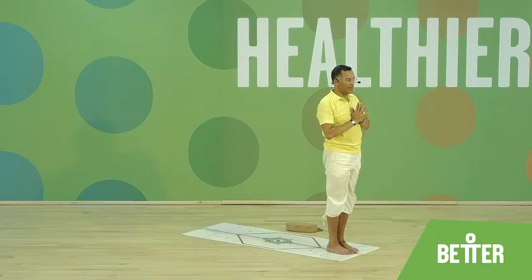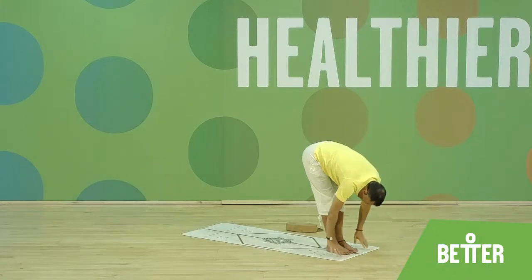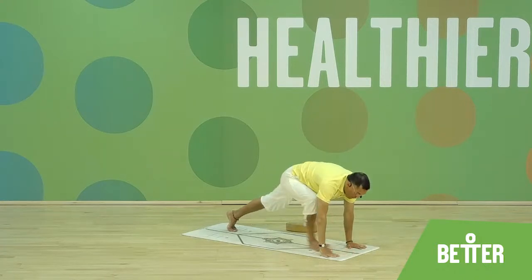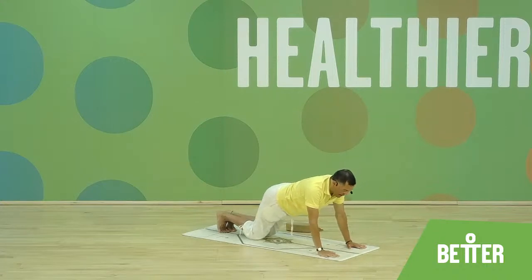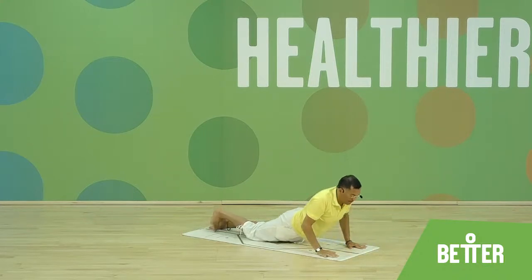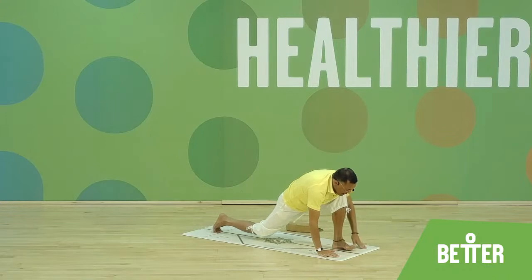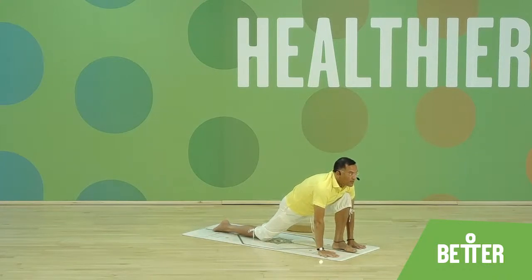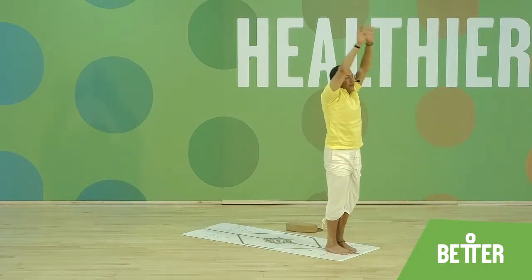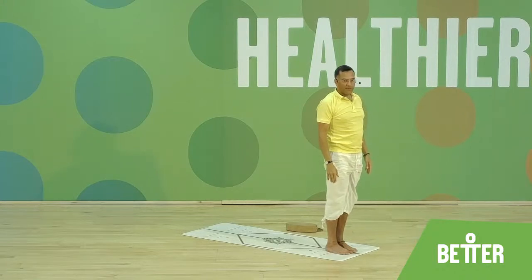Om one. Exhale, palms together. Inhale, reach up and back — Om three. Exhale, bend forward and down — Om four. Inhale, left leg back, long strike, look up — Om five. Tuck the toes under. Exhale, knees, chest forward down — Om seven. Inhale, slide forward and up — Om eight. Tuck the toes under, push up, look towards the feet — Om nine. Inhale, left leg forward, palms down, look up — Om ten. Bend forward and down, nose to the knee — Om eleven. Straighten the legs, reach forward and up — Om twelve. Relax, arms next to the body.